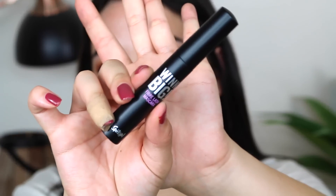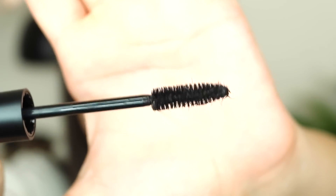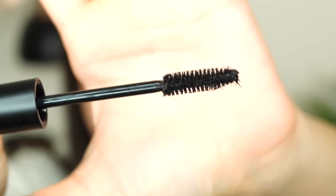Oh my god, the curler pulled my eyelashes out! This is the mascara — it's called the Wink Big Fiber Lash Mascara. Can you guys see all the little hairs coming off the brush? It's really dry. My eyelashes look great but the brush just looks so gross because of all the little fibers coming off — it looks like a spider.